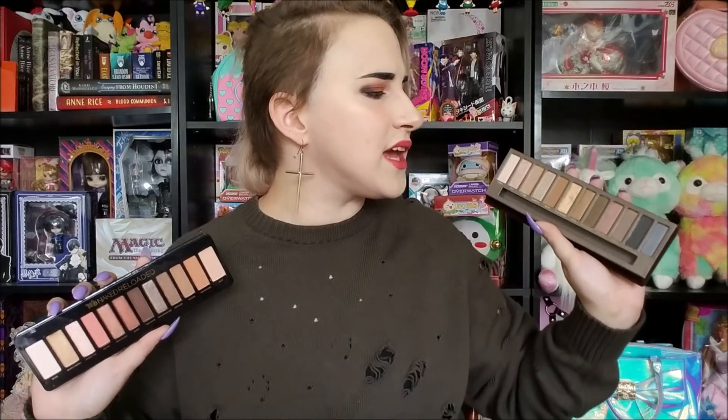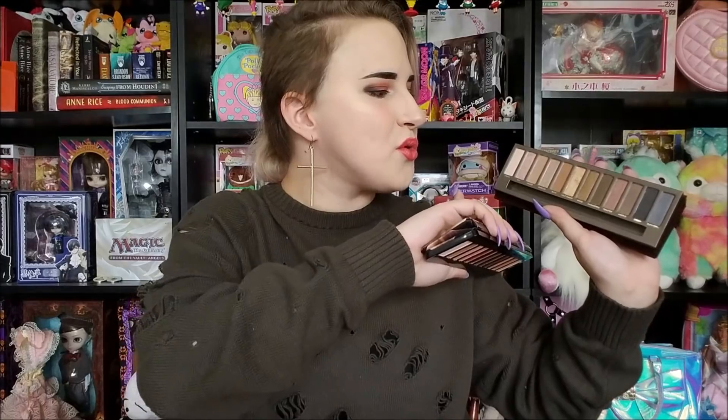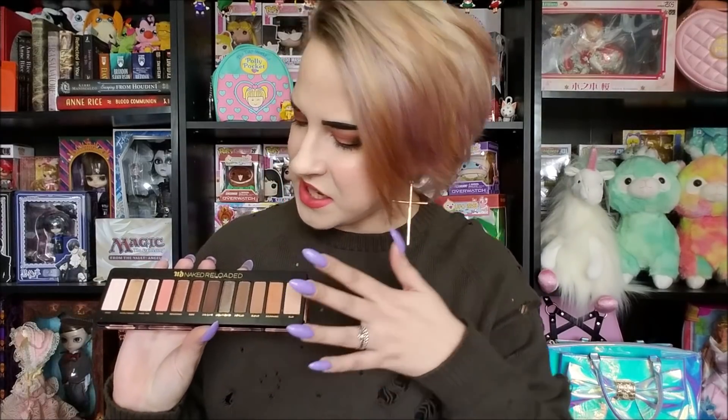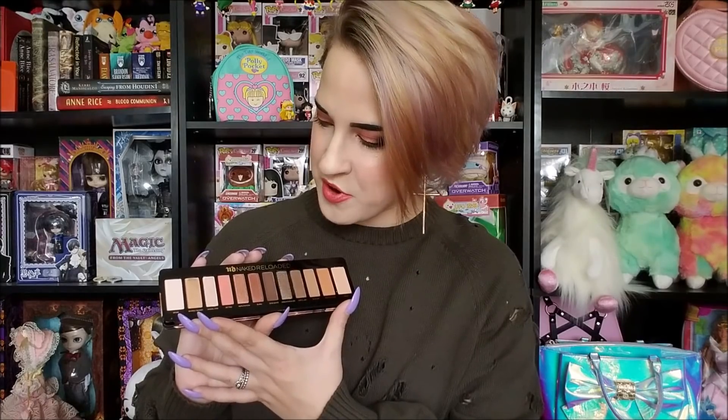All in all, I feel like Urban Decay honestly would have done better going with a color scheme more like the original, changing it up, giving us more mattes — something along those lines — rather than releasing something super similar to what they've recently put out and also super similar to what someone else has released. I have issues with these two end shades; I wish they had given us something a little deeper and darker, which would have made this palette more versatile and also more inclusive to deeper complexions. Definitely not the most thrilling release from Urban Decay, but that is obviously just my opinion.